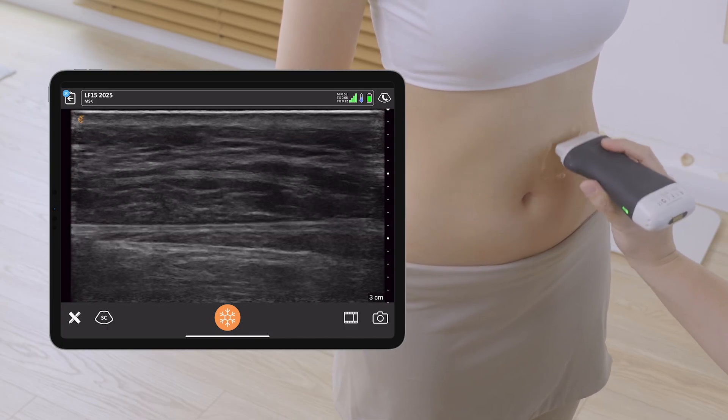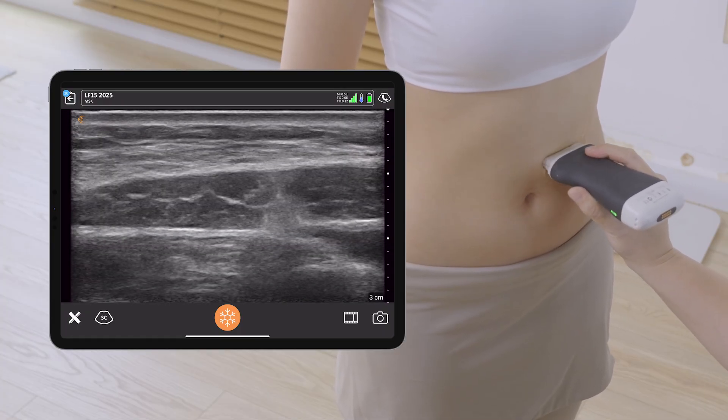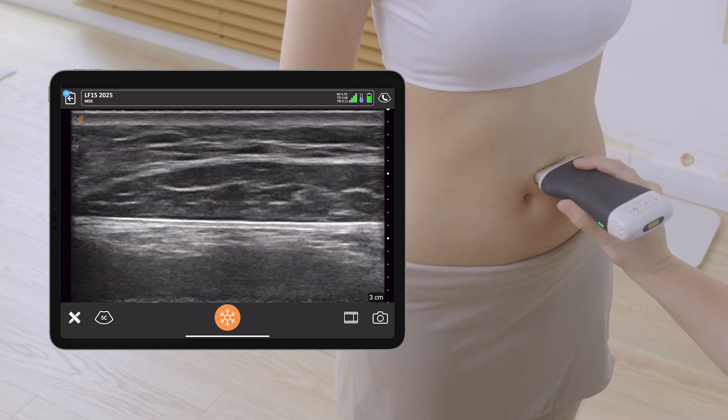The setting I use for this abdominal scan is the MSK setting, because with this setting I can see the skeletal muscle very clearly. I'm explaining to the patient that I'm seeing her rectus.